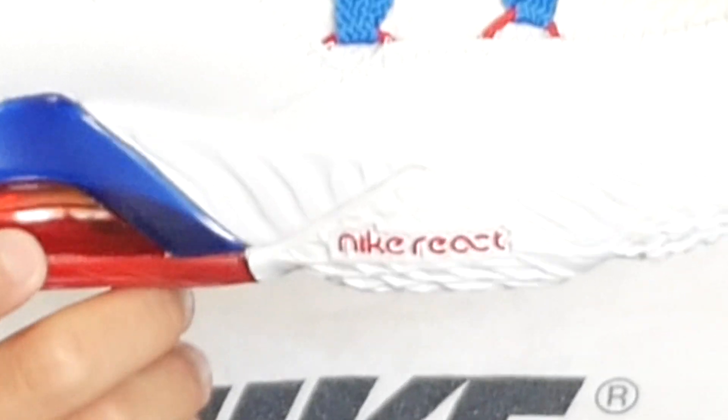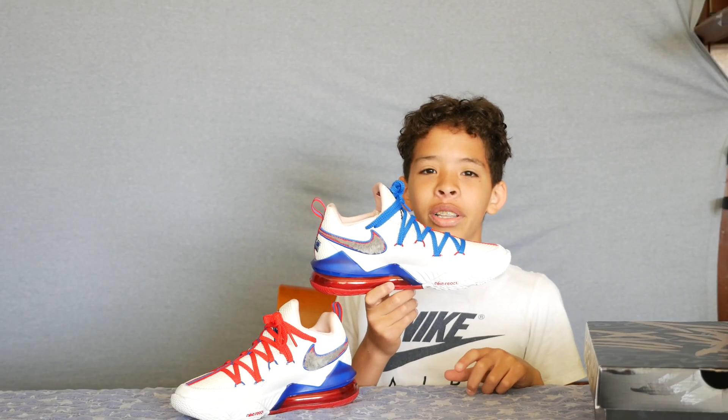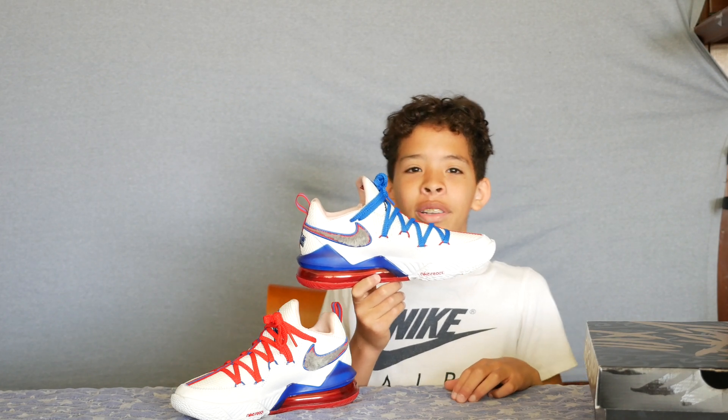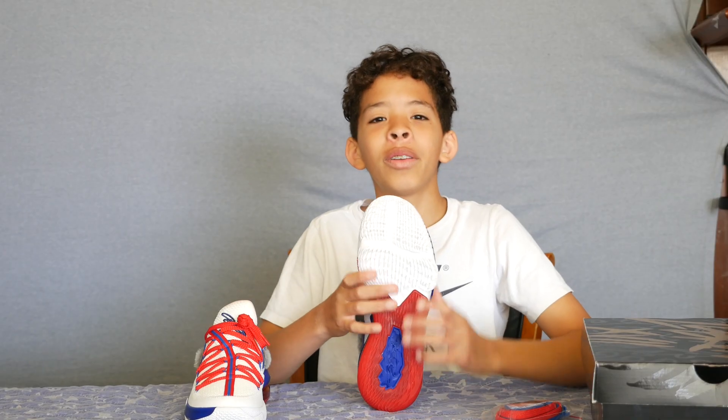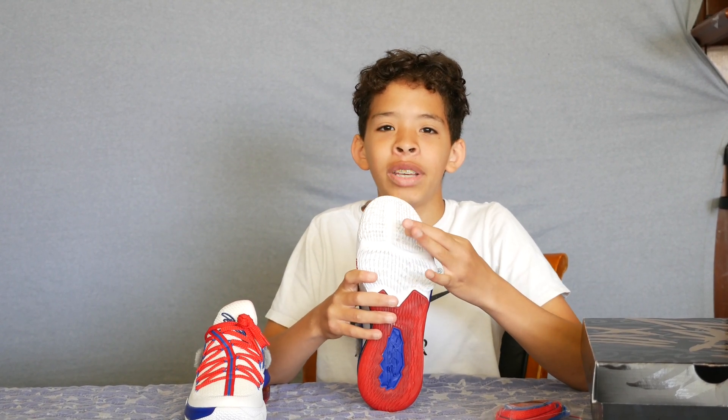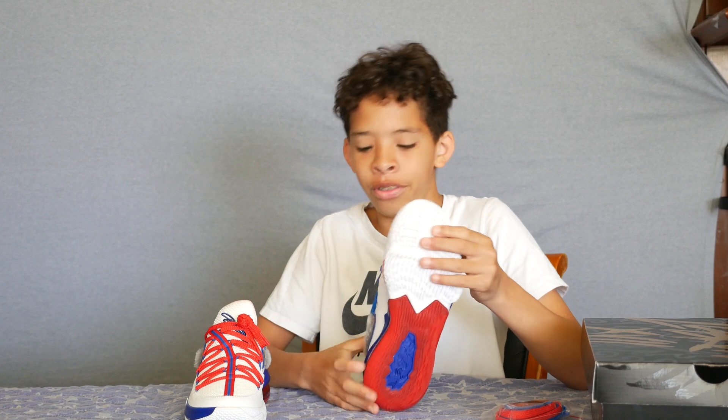The next thing that caught my eye was Nike React — the technology designed for shoes that have to change directions quickly. This is really needed in the NBA and for people who play basketball. The grip of this shoe has little ridges that are very pliable; they move back and forth, but they help you catch grip on the court, which is a good feature.